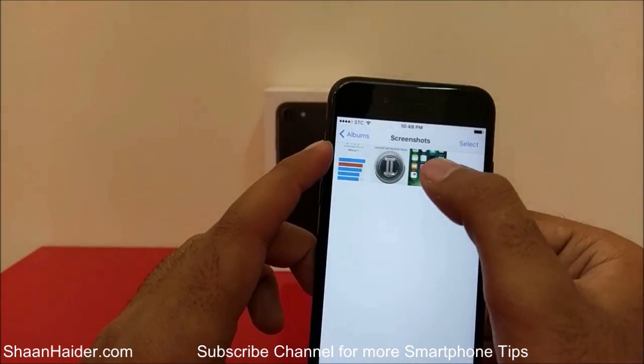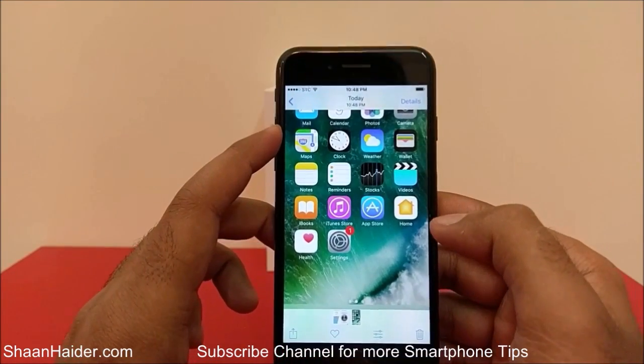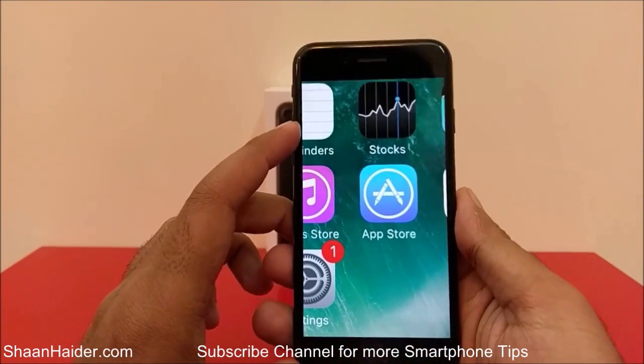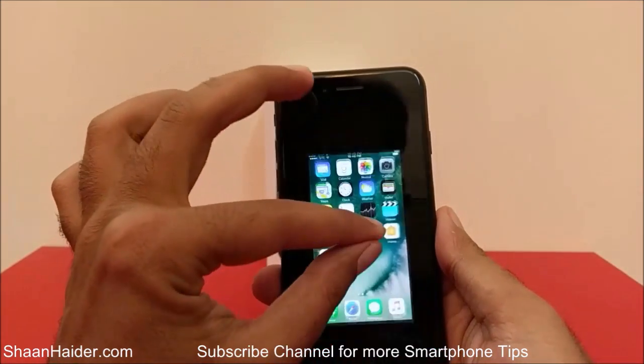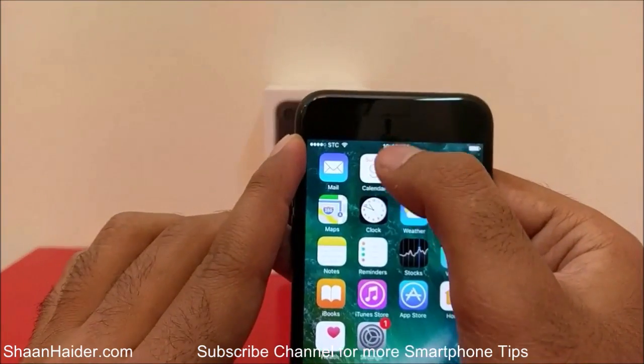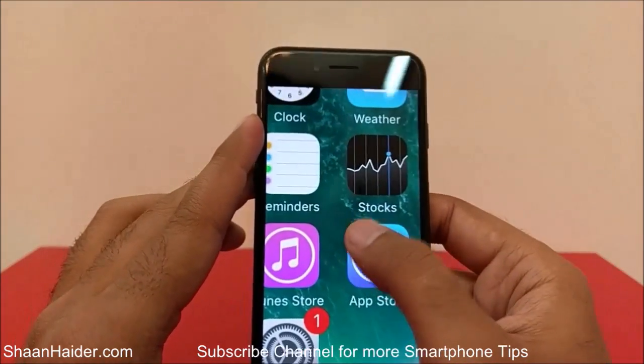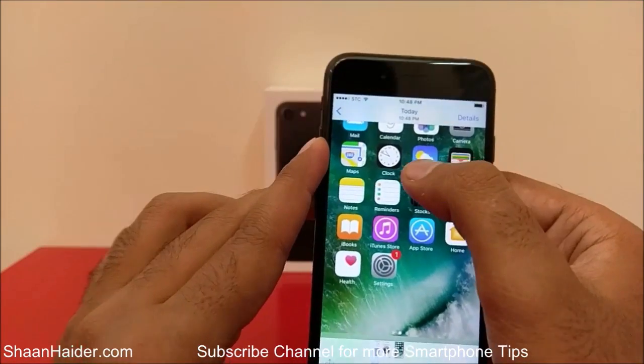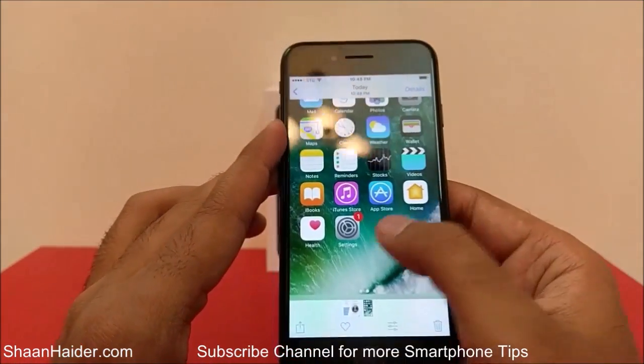If you go inside, this is the screenshot that we have just taken. You can see that it's an image — you can zoom in and zoom out. The time shown is 10:48, the moment when we took this picture today at 10:48.